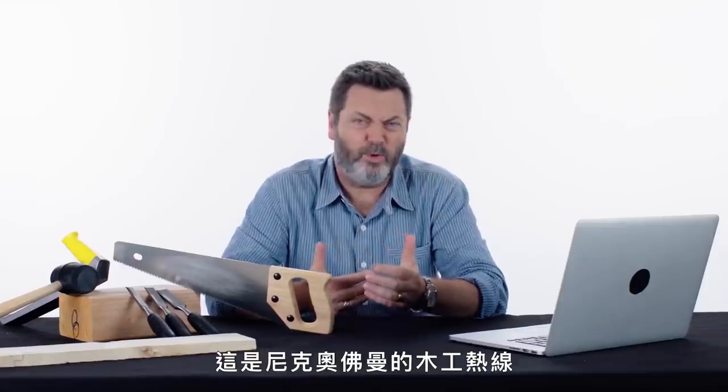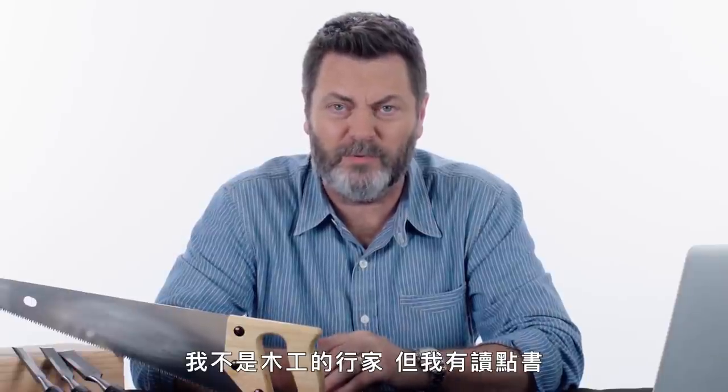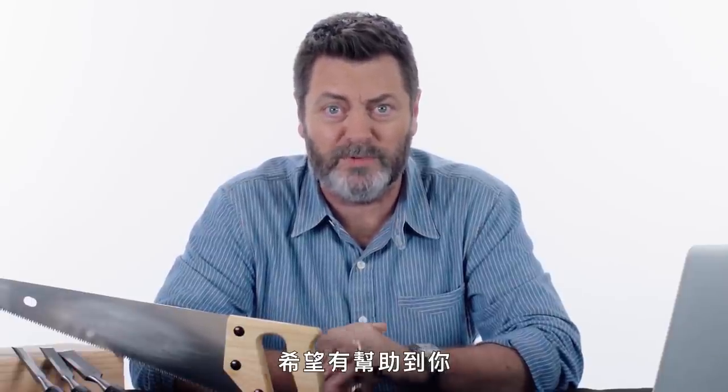Good luck. This has been Wood Support with Nick Offerman. I'm not a master of the craft, but I have read some books. I hope it's been of some assistance. Measure twice, cut once.